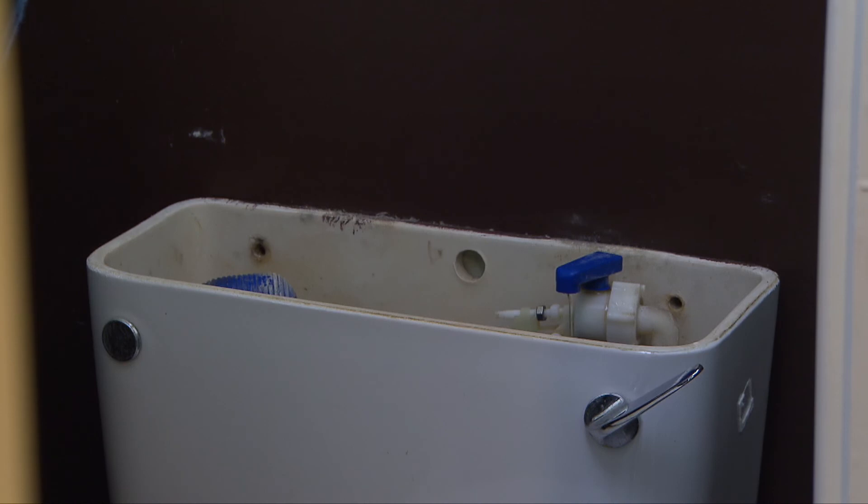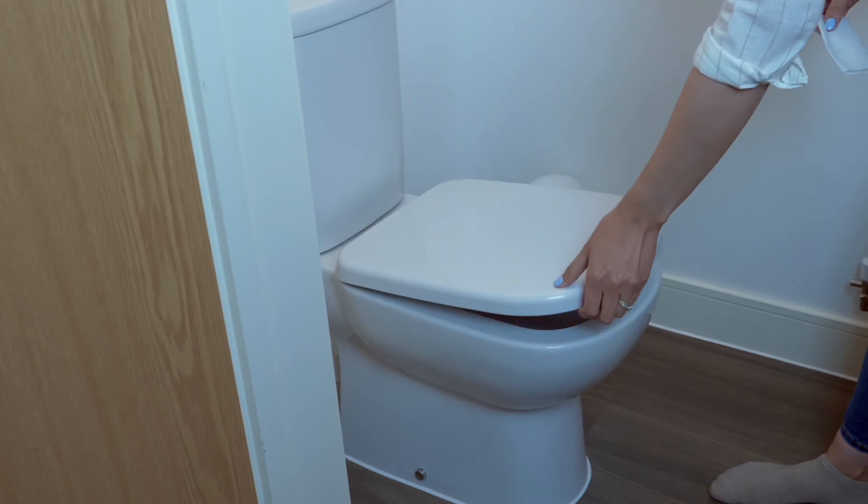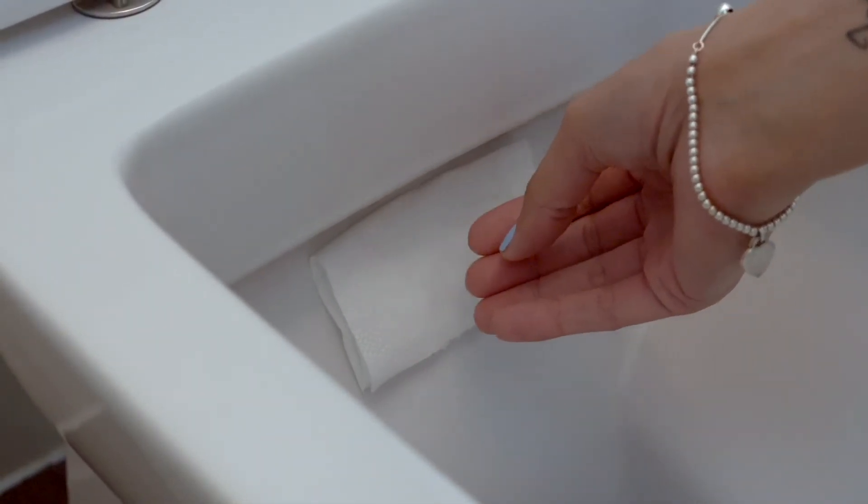We recommend you regularly check appliances within the home, as toilets and water tanks can overflow due to faulty ball valves. For newer toilets with a built-in overflow, do a tissue test to see if water is running down the pan.